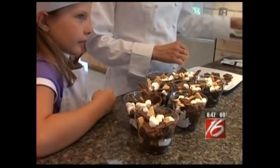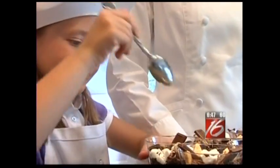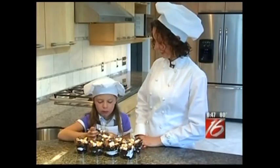Everyone knows that s'mores are made with Hershey bars. Summer and s'mores go hand in hand, and who says you need to be at a campground to enjoy it? All that you need is a spoon. I hope you enjoyed one of our favorite summer recipes. The look on her face was priceless.